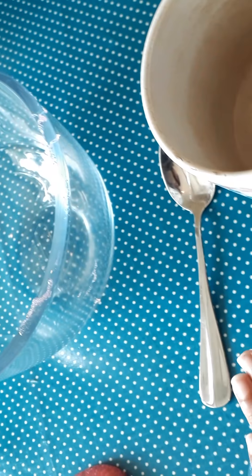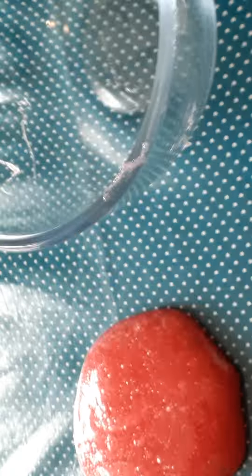Okay everybody, so today we're gonna make clear glue slime instead of using food coloring, so that's why we don't have any food coloring. This is mine and this is yours, so let's start. Joseph, tell them what to do.